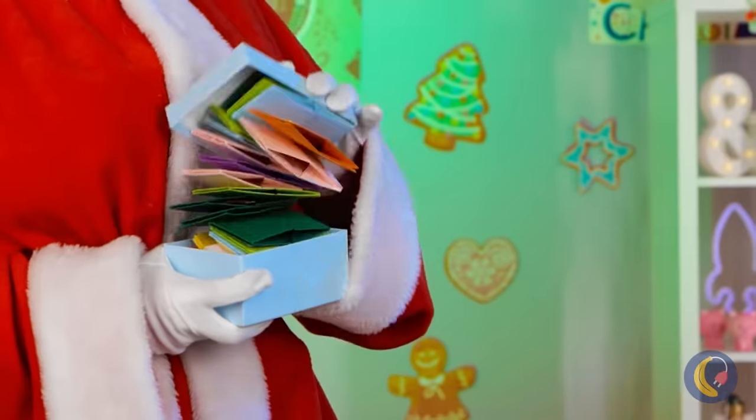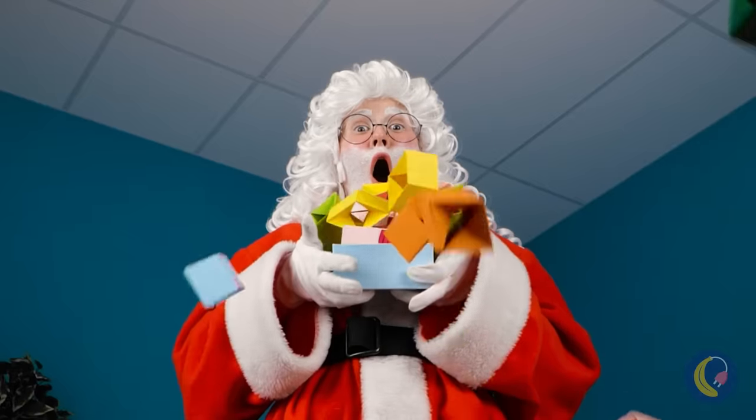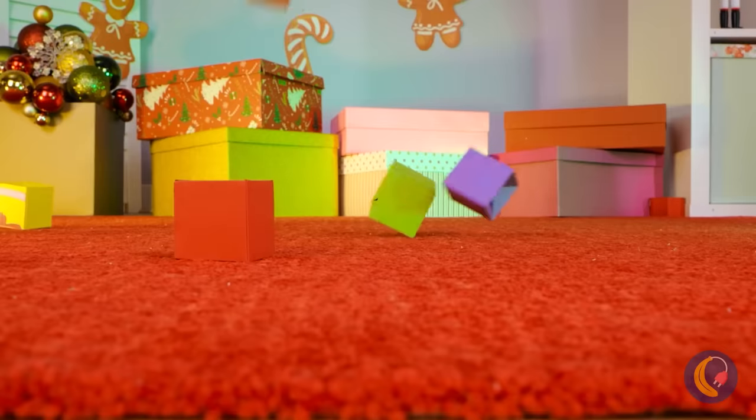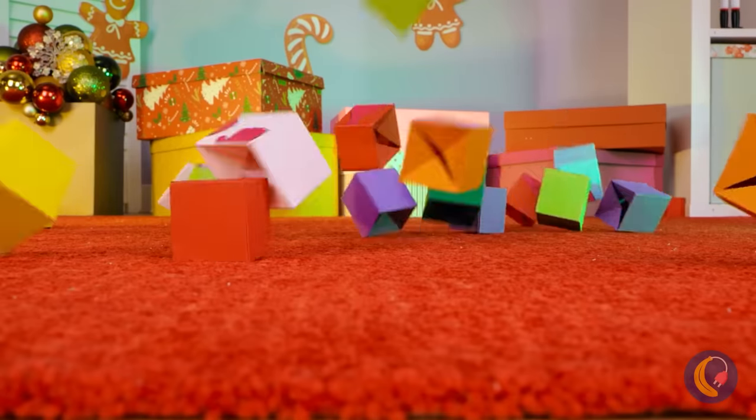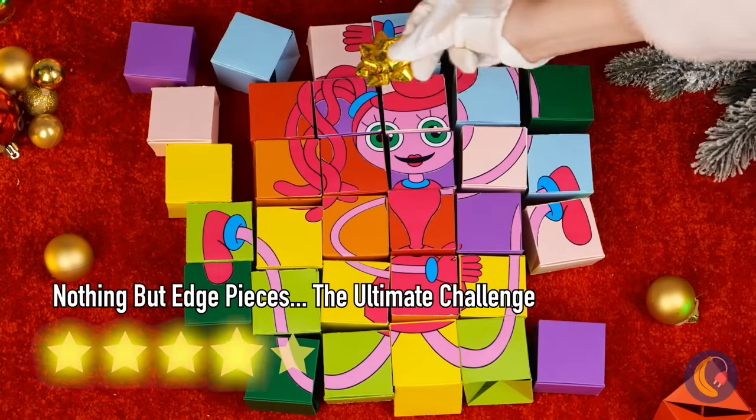Maybe we should save this one for April Fool's Day — unless it's for someone who's really into 52 pickup. Wait, look — it's a puzzle! Just put the pieces together.